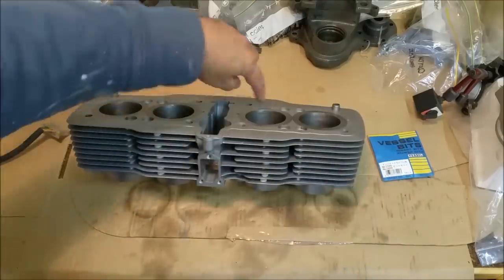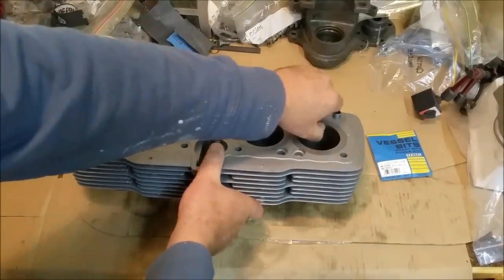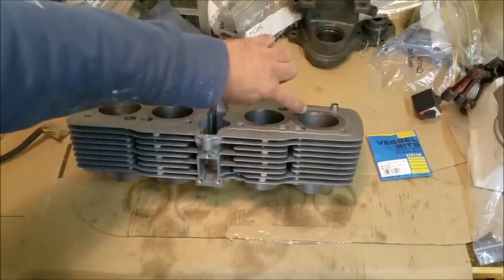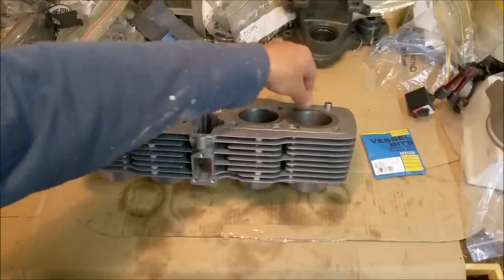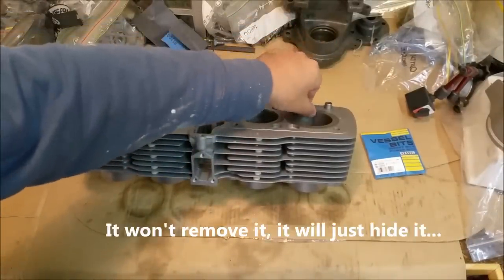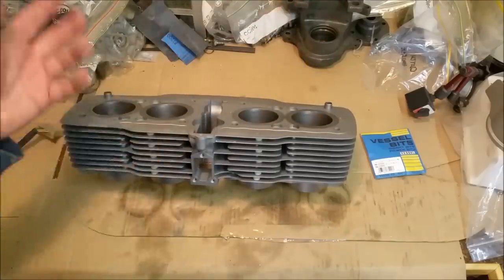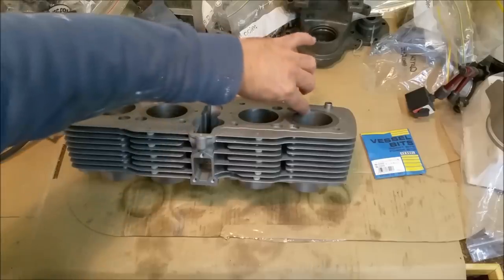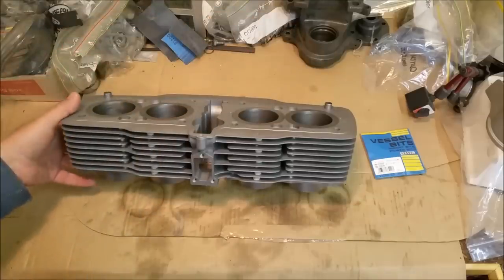I wasn't happy with the honing job so I did it again. I've gone for more of a 45-degree crosshatch. You can see the tiny little ridge there — barely feel it. The reason you can see it is because I used a tristone hone, not the dunny brush type. The dunny brush type will get rid of that ridge because each individual stone — a hundred of them or whatever — is spring-loaded and gets into all the nooks and crannies. The tristone will give you a better idea of what condition your bores are in.